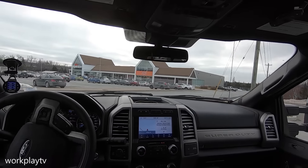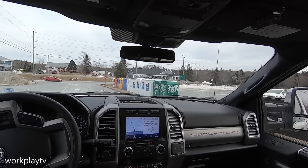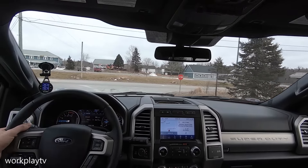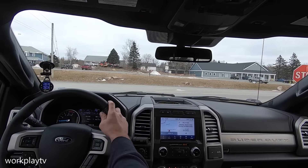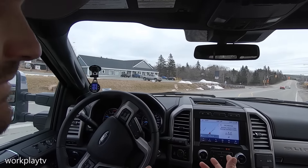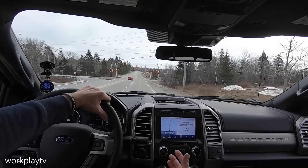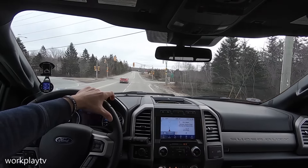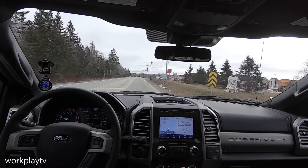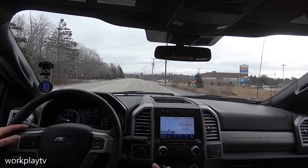I've literally driven the truck maybe two miles. You hear that? Nothing. It barely rubs — barely rubs in full lock. Nothing. The only place it does rub is on the radius arm and on the sway bar.